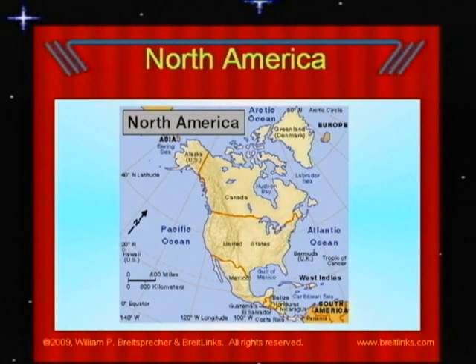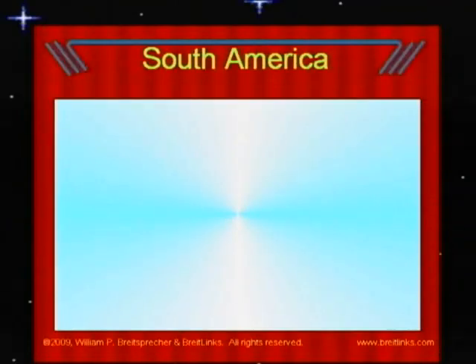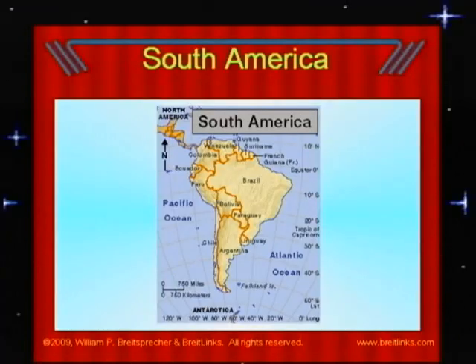Famous places in North America include Mount McKinley, the highest mountain on the continent, the Panama Canal, and the Mississippi River, the largest river on the continent. South America is where Brazil, Argentina, Bolivia, Paraguay, and other countries along the coasts next to those countries are.